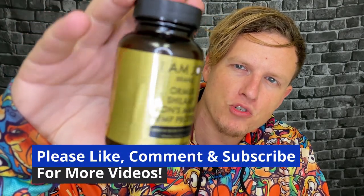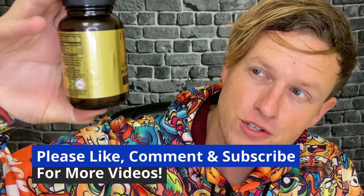Hey, what's up guys? It's Josh here. Today I want to do a little review on this Iamjoy Ormus, Shilajit, Lion's Mane, and Hemp Protein.